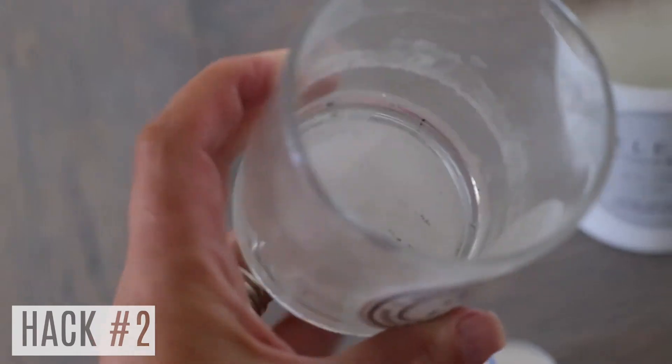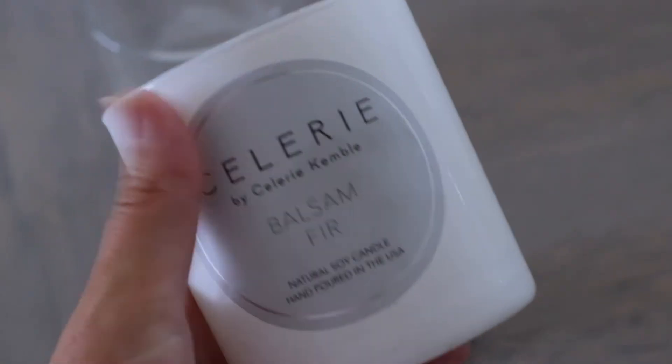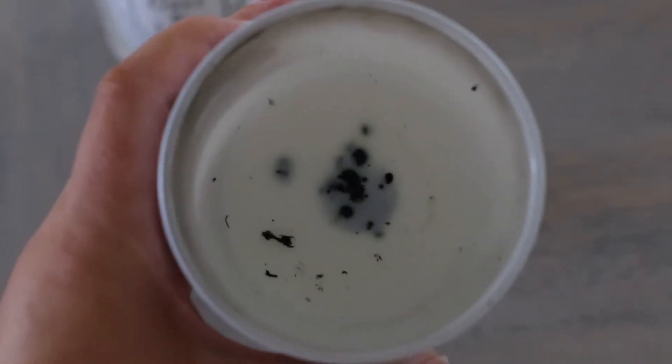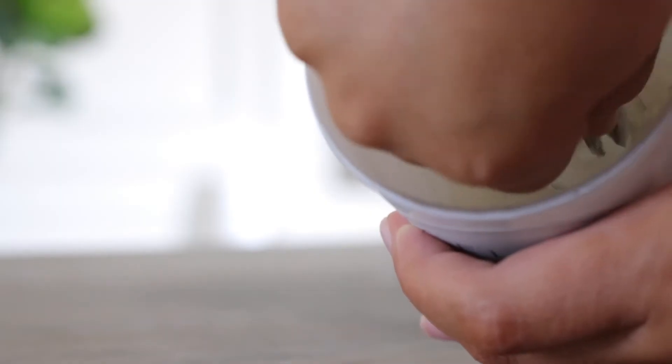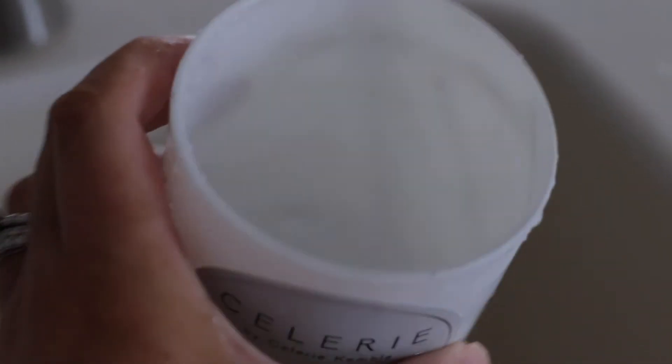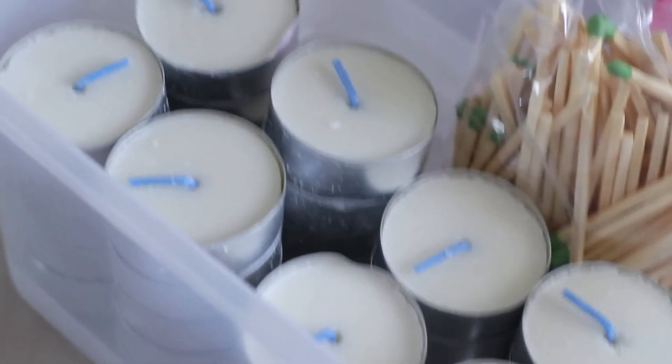Hack number two is one of my favorite money-saving hacks. I love candles not only because they smell really good, but also because they make really great decor pieces. So if I have a candle that I love the packaging on, what I'll do is clean it out after I've used it up — just take the middle piece out where the wick comes out, and then rinse it under some water really well. You can also pop these in the freezer and just peel out the wax.